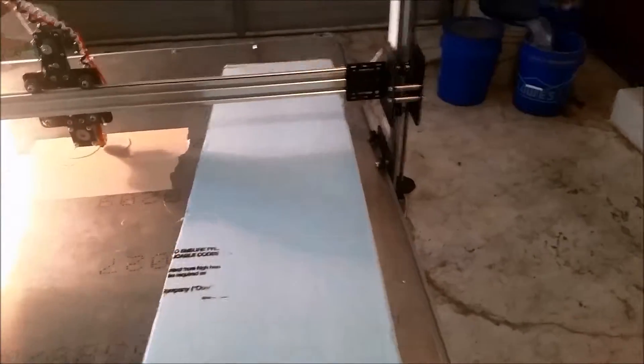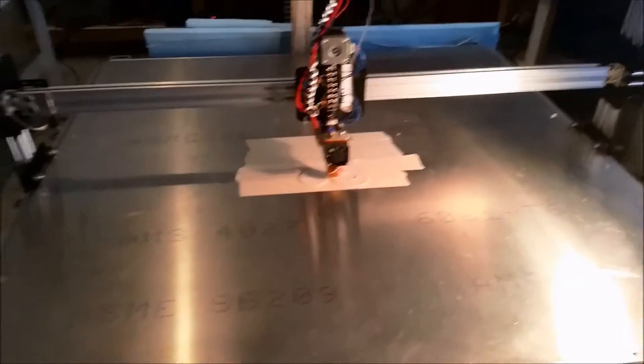Whenever we're printing, we slide these other pieces in here like this, because oftentimes what we're printing is fairly small and doesn't require the entire table, so there's no need to have the heat being wasted. While we were doing one of the test prints — in fact, my brother had made some videos that I'll cut into this video at some point if I haven't already —